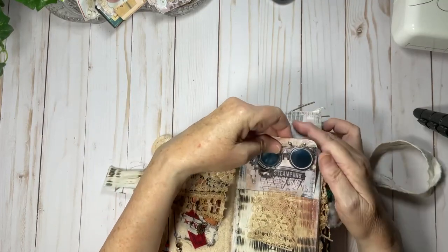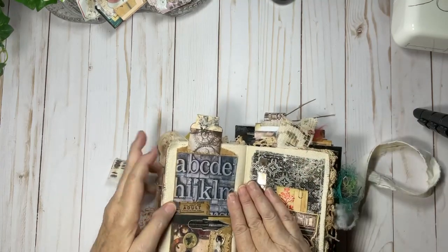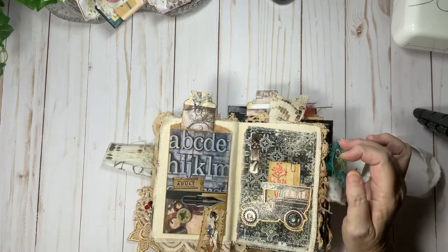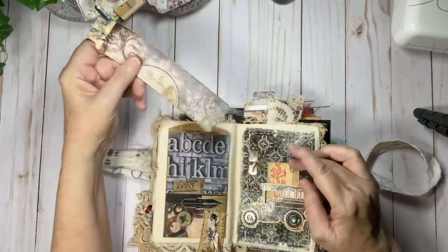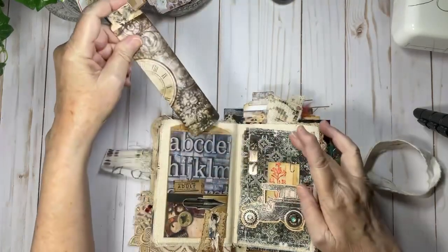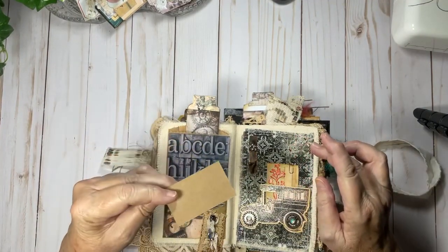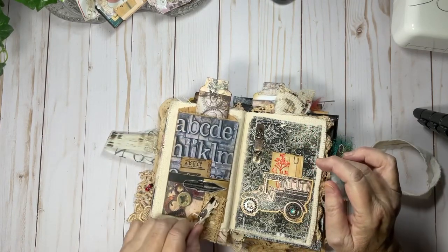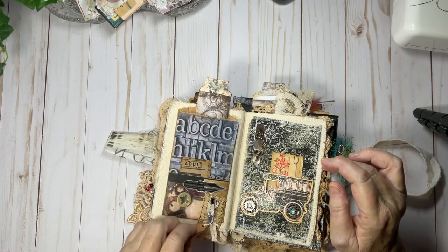More fabric from Tim Holtz and another little journaling card that came in the kit. All the information for the kit I will have down in the description box, as well as Andrea's Etsy shop so you can go see how many beautiful things she has. I did another bookmark up here. This bag was one of those bags from the restaurant Chili's, and in here there's a pocket with a tag.